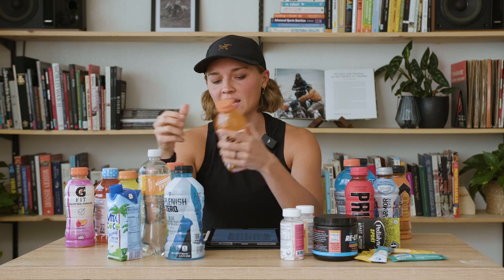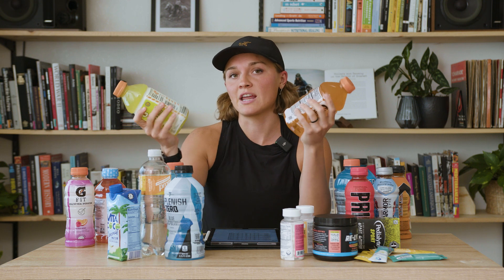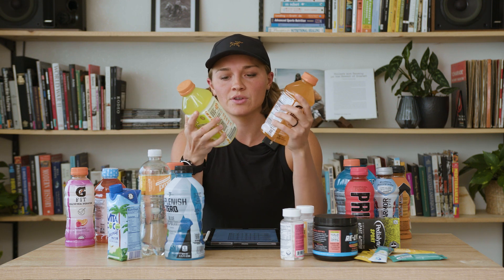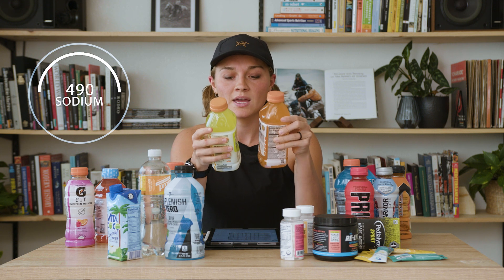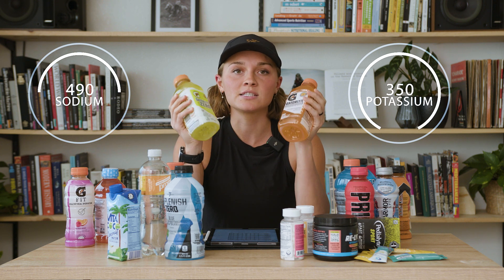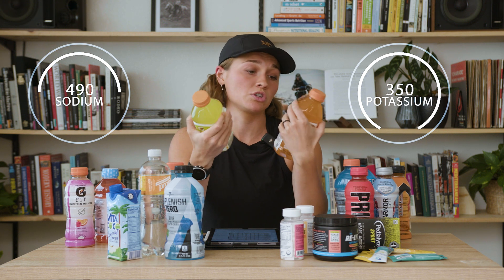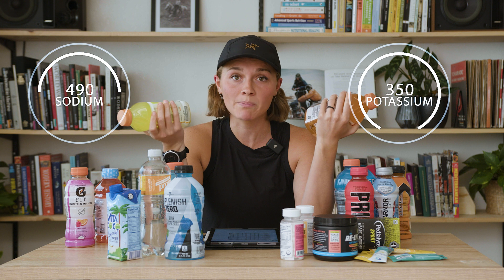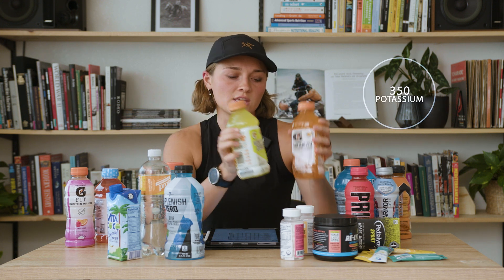So if I'm in a pinch and haven't brought electrolytes with me, probably one of my favorite options from the gas station would be a Gatorlite or a Gatorlite Zero. These have 490 milligrams of sodium and 350 milligrams of potassium, and this is the best ratio I've found at a gas station. You add a little bit more sodium — like one or two salt packets — and you have a really great electrolyte ratio.